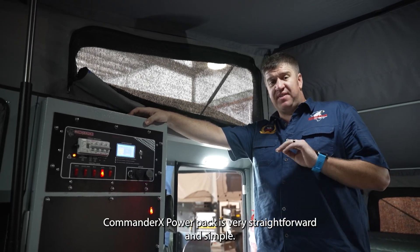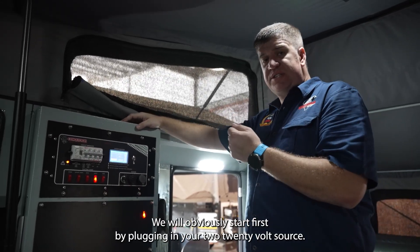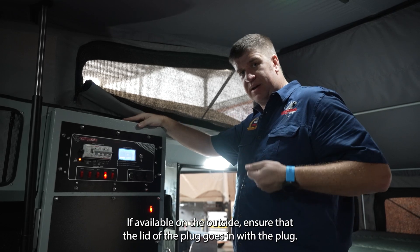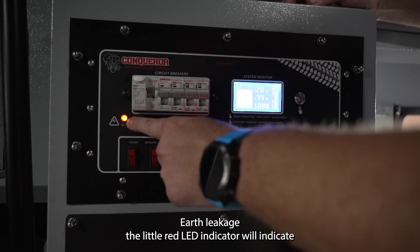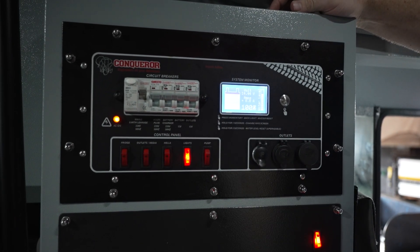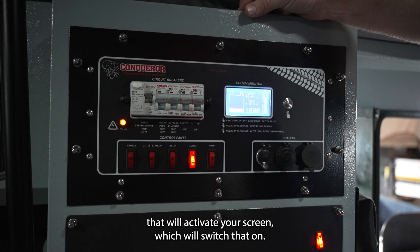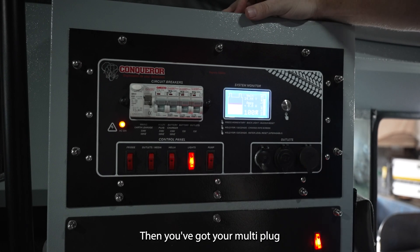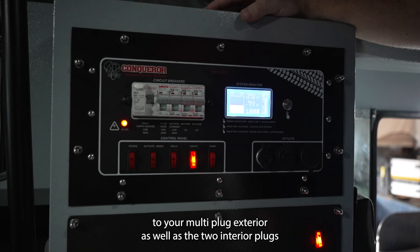Using a Commander X power pack is very straightforward and simple — even the least technical person can operate it. Start by plugging in your 220V source if available, ensuring the lid of the plug goes in with the plug. Secondly, switch on your main earth leakage; the little red LED indicator will show that 220V power is being received. Then switch on your 12V battery system to activate your screen, and then use your multi-plug tip switch to give power to your multi-plug exterior as well as the two interior plugs.